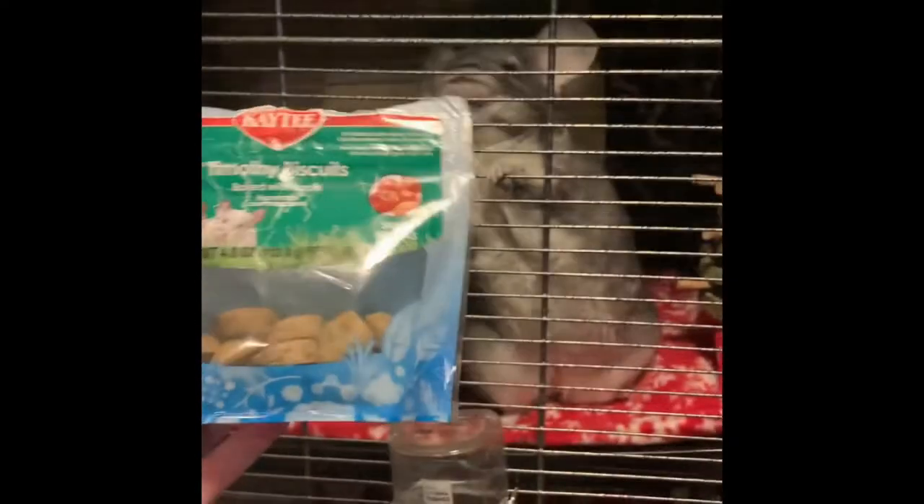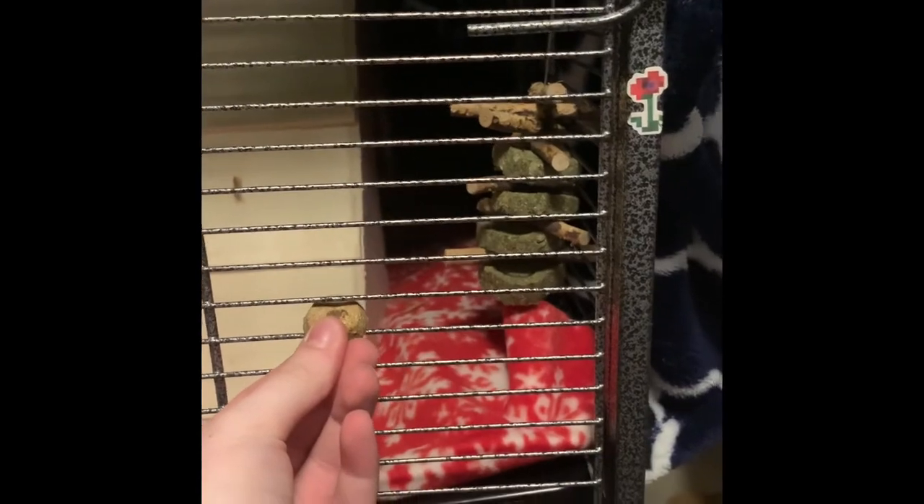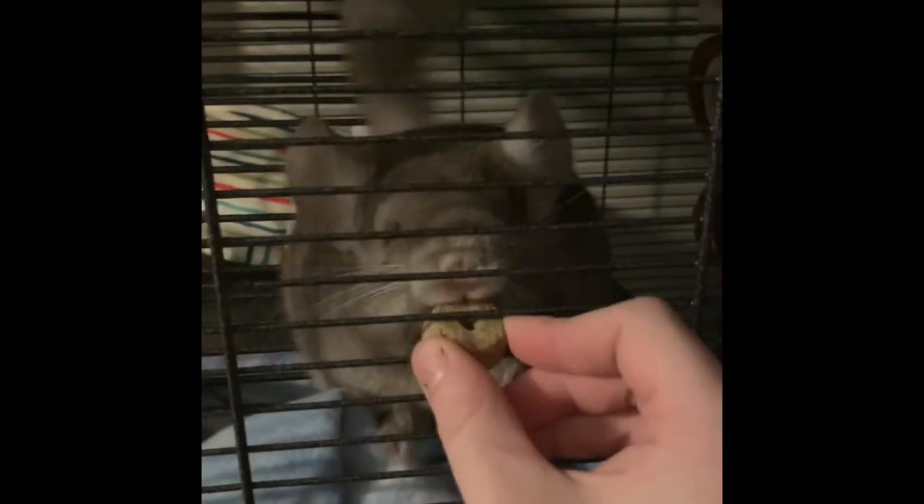I then just take out the dust bath once the five to ten minutes are up and she looks like she is done taking a bath. She should be just like a light gray color. And then since she was such a good girl she gets a timothy treat — she just comes up and snatches that little treat. And since we have a baby that is growing, she gets one as well. Once you've given them treats, that enforces good behavior and going back into the cage.